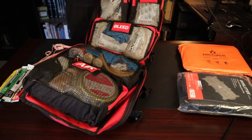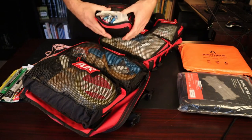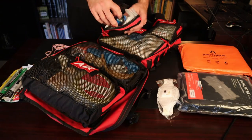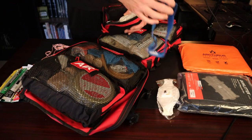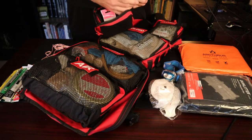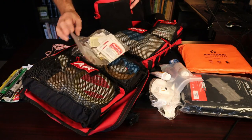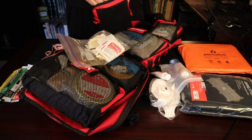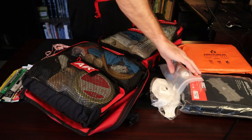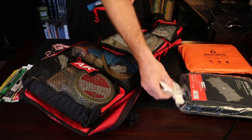Up front I have the meds pouch. It has anything medication-related, plus a few extras. You should have some type of PPE — make sure you have a mask. I also have a headlamp so I can be hands-free, and two PPEs. Contents include iodine, cortisone, headache meds, anti-diarrhea meds, and eye wash. It's simple basic first aid stuff. I wanted an all-encompassing bag — not just trauma — with something extra for regular needs.